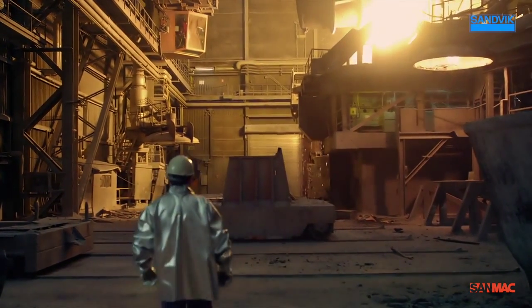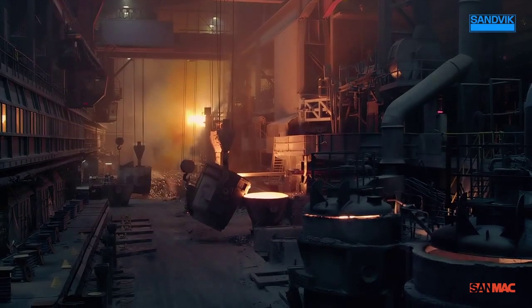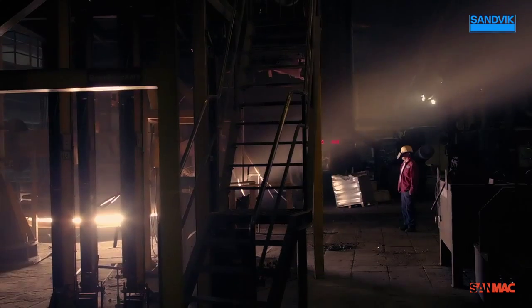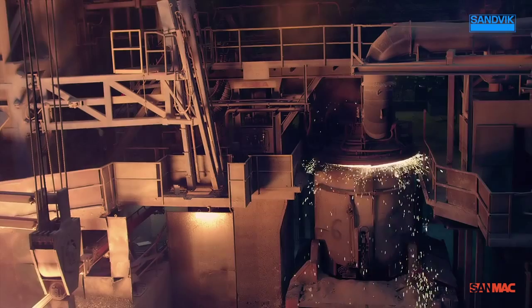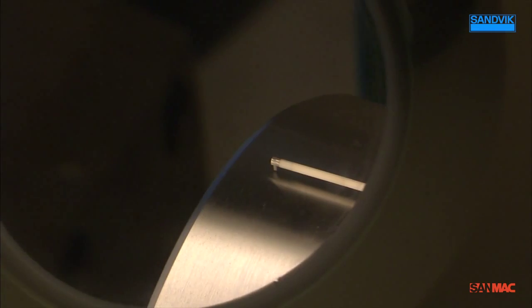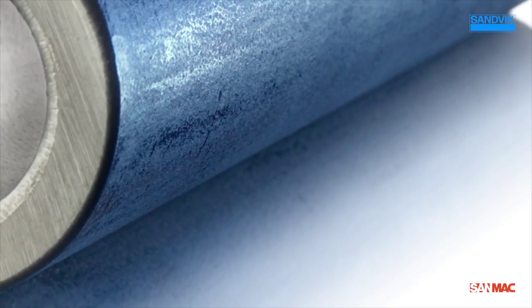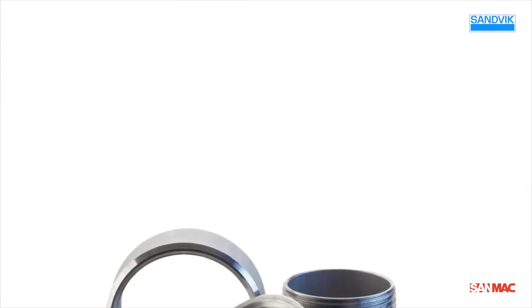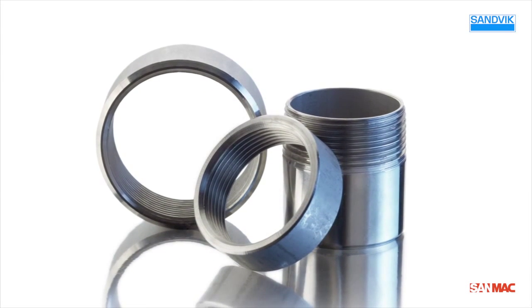Another reason behind the cost efficiency of Sandvik Hollow Bar is the consistency in product quality. Metallurgically, the material is extremely sound, the mechanical properties are excellent, and dimensional variations are minimal from batch to batch. This means that, essentially, you don't have to reject a finished product because of the material.